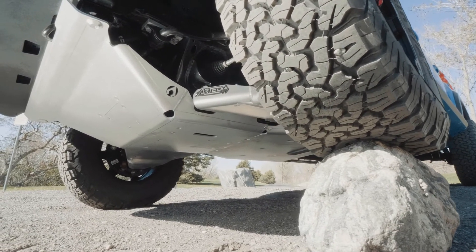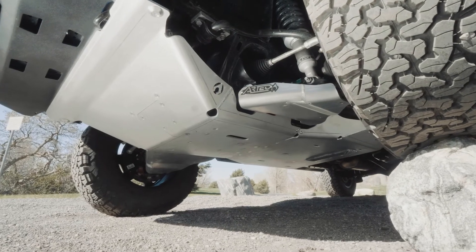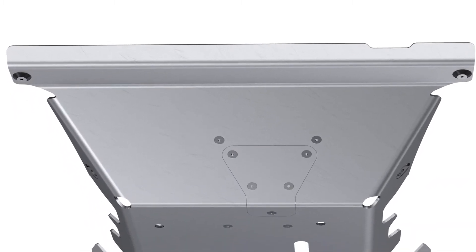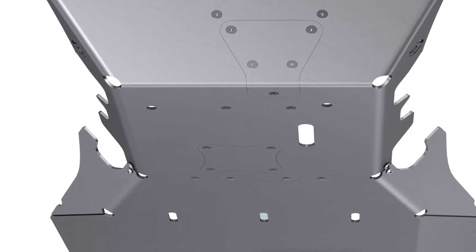This belly pan is constructed of quarter-inch 6061 aluminum, which is super durable and lightweight. The 6061 aluminum offers a higher surface strength compared to competitors' 5052 aluminum, meaning it'll last longer and gouge less.